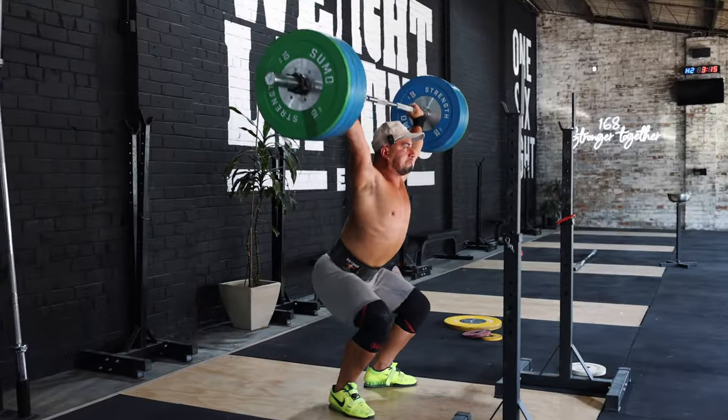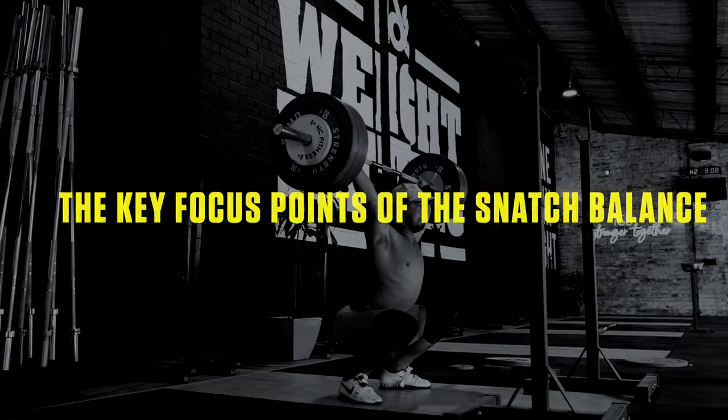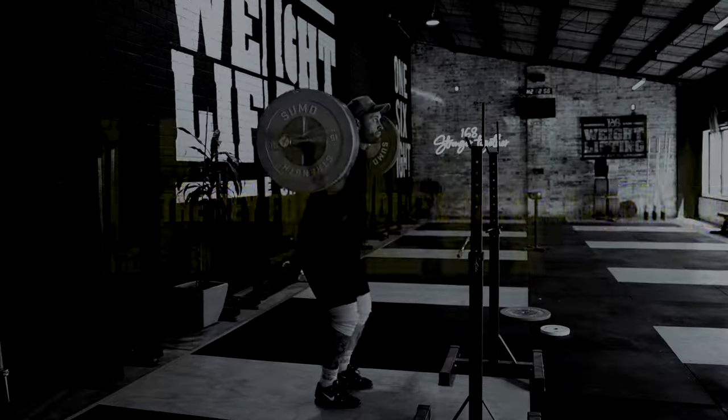Today I'm going to be teaching you how to do a snatch balance. Now there's a common misconception that I only do snatch balance to try and look cool — that was not very good. But in actual fact, I do this exercise for many reasons that are going to help you improve your snatch too. Over the next few minutes I'll take you through exactly how to do this exercise correctly, the key focus points from a technical standpoint, and how utilizing this drill will have you smashing new PBs and mastering the most challenging position of Olympic weightlifting — the catch.